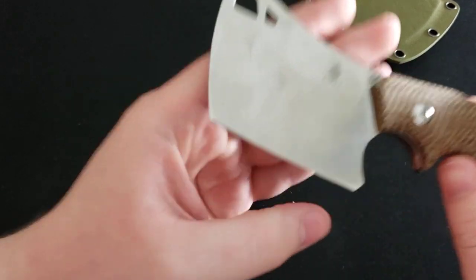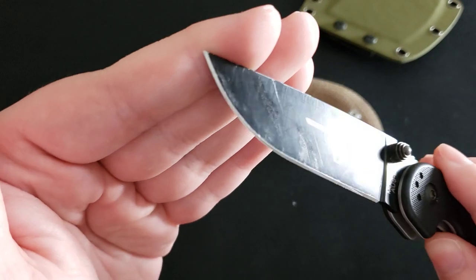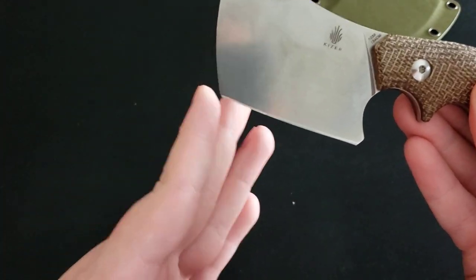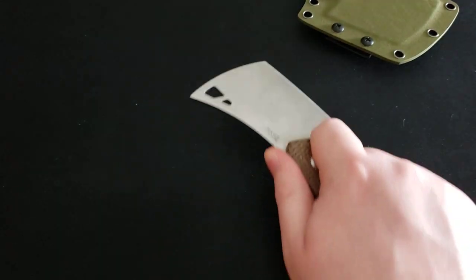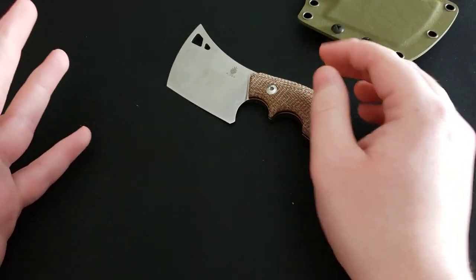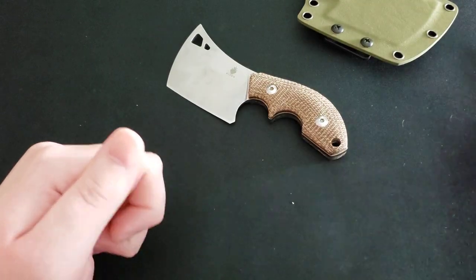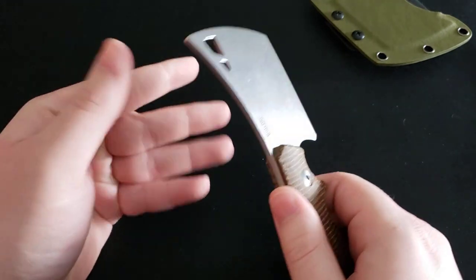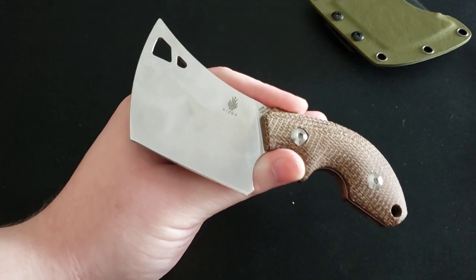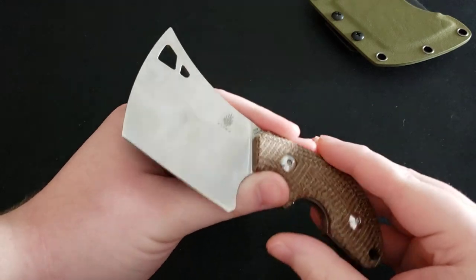The next thing is that this is a cleaver blade and you do not have a very capable tip. On a conventional knife the blade comes down to a point so you can do piercing tasks, but on this fixed blade you basically have no point at all. You're not going to be able to pierce into things or stab into things. So if you need to stab into something — cut a bag of sand, pierce in and slice — this knife isn't going to be great at that. You can do it but you have to start at an odd angle, which can be a little awkward.